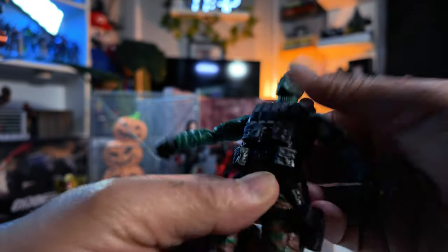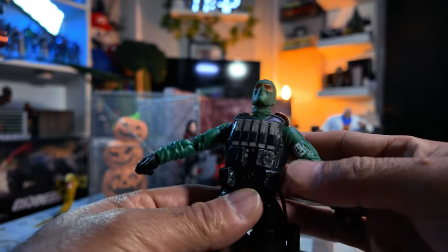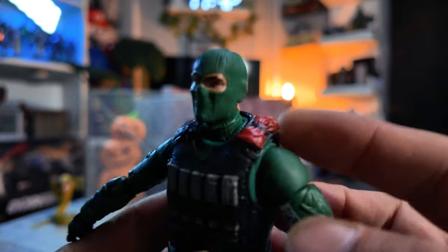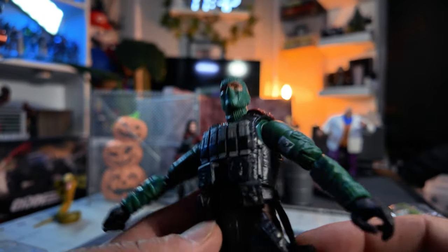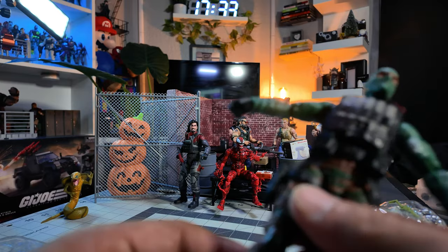Ab crunch — I'm not sure if he can do ab crunch with this guy because of his vest, which I think looks pretty cool. Looks nicely detailed. Now, he's got his beret there. I kind of wish he had an actual beret, you know. Looks like I'm about to get the beret out of the G.I. Joe Classified Beachhead.